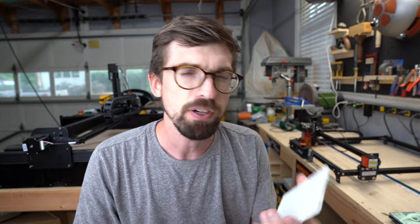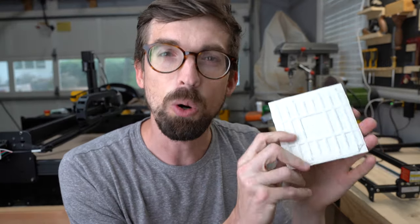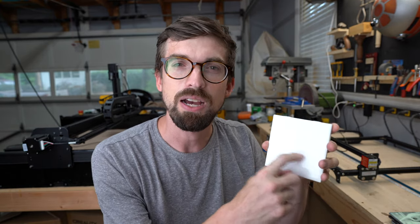For the longest time I've been trying to figure out a cool way to get an image onto these tiles, because you could put some cork on the back and actually turn these into coasters. These could be some really cool gifts or things you could sell on Etsy, but you actually can't laser engrave with the diode laser directly on the tile.